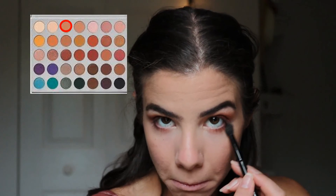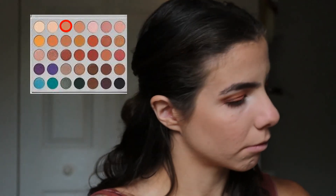Using the same fluffy brush, I'm taking Silk Creme and blending it just under Jax.